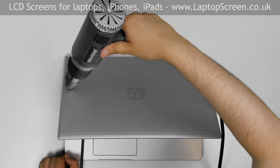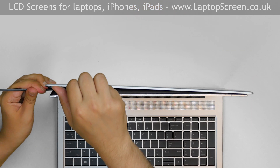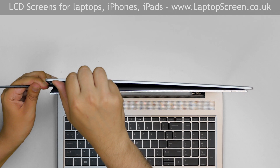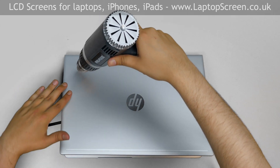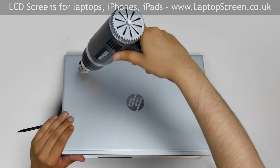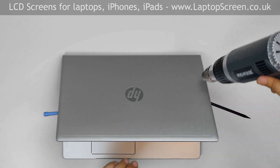Insert the pick on the left edge and warm the back cover. Continue advancing the plastic pick behind the LCD to the bottom edge as the adhesive separates. Maintain the temperature of the back cover — it must be hot to the touch but not burning. Use a second plastic pick to continue separating the adhesive behind the LCD.